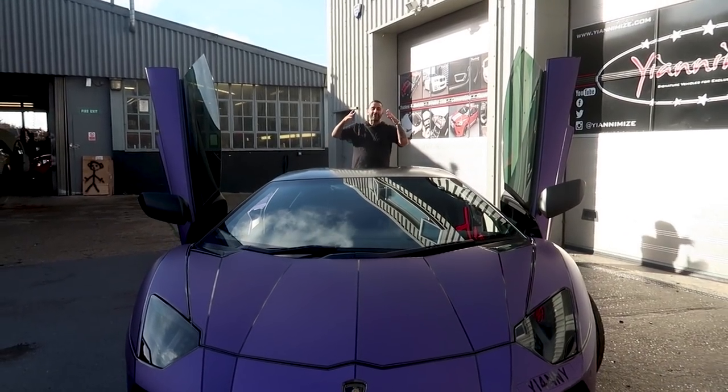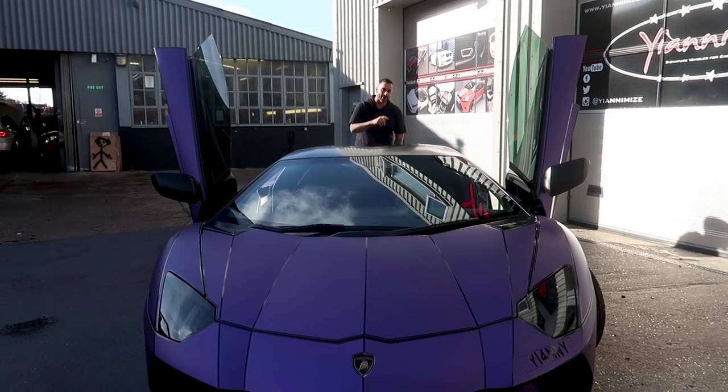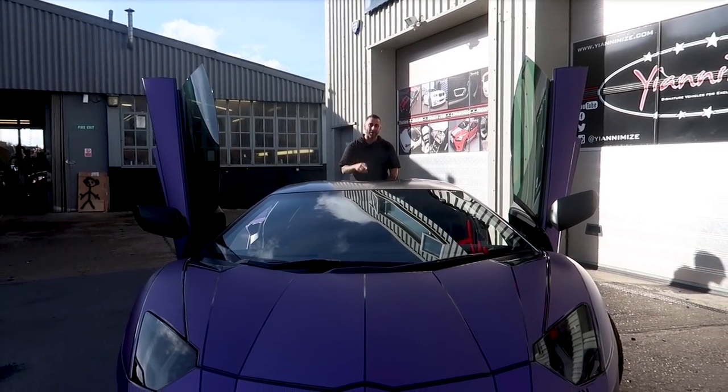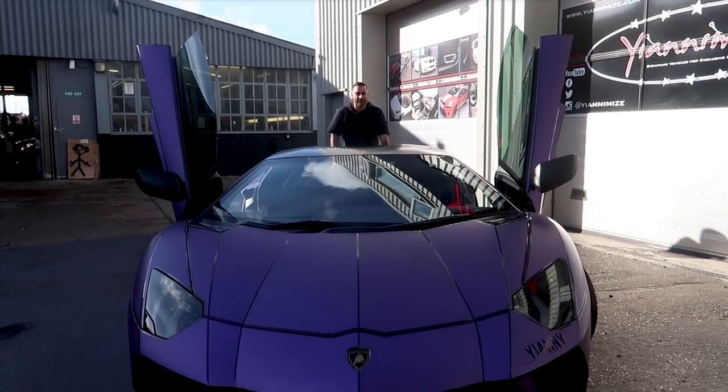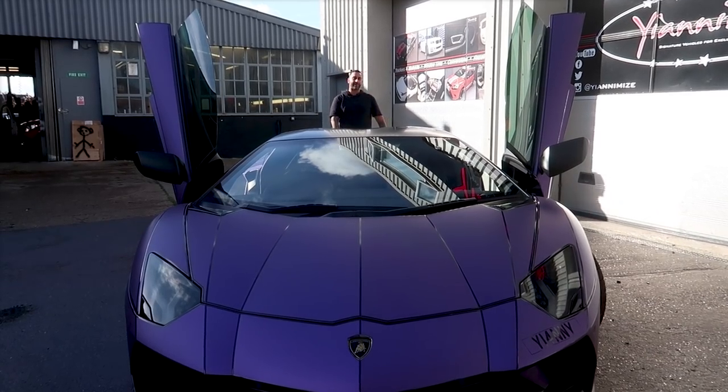Hi guys, it's Shani from Yanomize and we have finally sorted out the million subscriber wrap for you guys. This is going to be the last time you see it in purple. The next time you see a video of my car, we're wrapping it with all your profile pictures. Come with me and let me show you how we're going to do it.